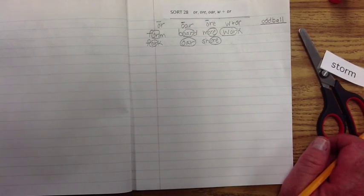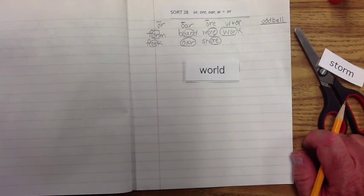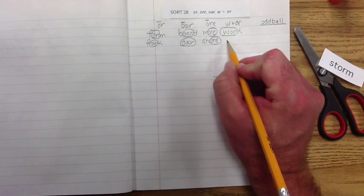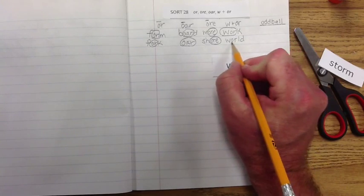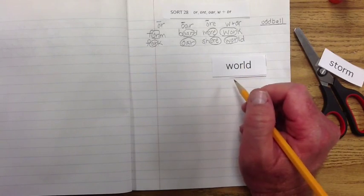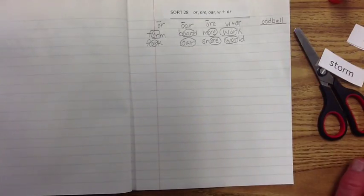What about this one — 'world'? Does it make the 'or' sound like in 'form' or 'board'? 'World' — it doesn't, does it? So it's going to go under the 'w' plus 'or.' If we circle that exemplar part, then we just have to remember that 'ld' comes at the end — 'world.' Again, this is not long or short; it's kind of a schwa sound, a sound of its own.